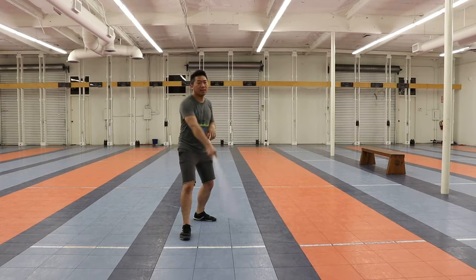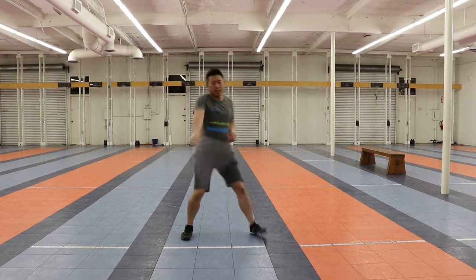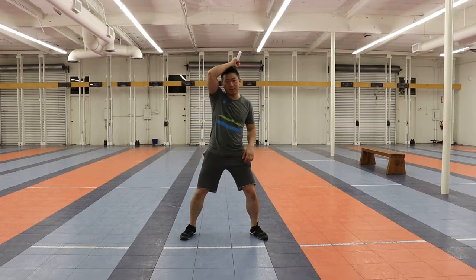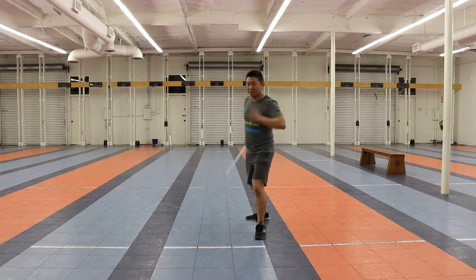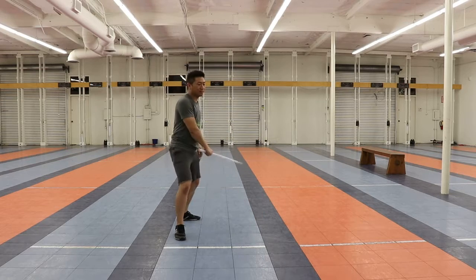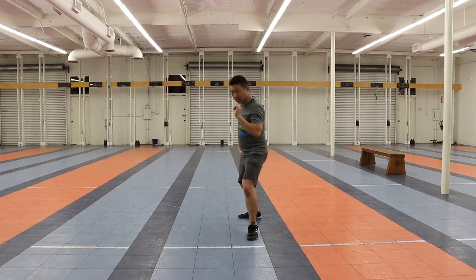I'm going to wind the saber back at my rear shoulder. I'm going to step out this way and sweep. Then I'm going to go around my head and step back. So I have two attacks going in the same direction, both going diagonally this way. Let's show it one more time: one and two.